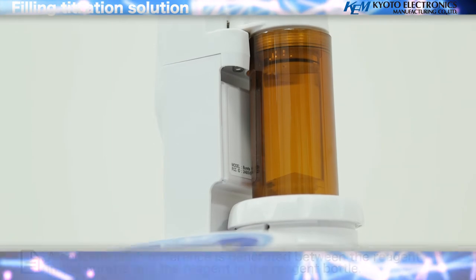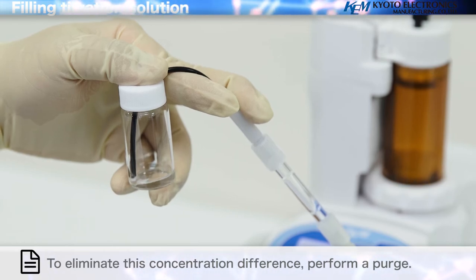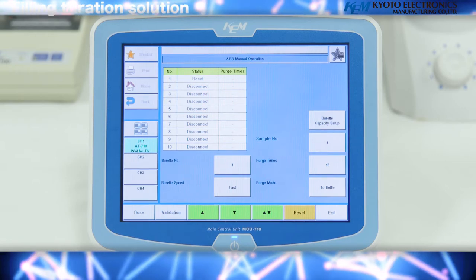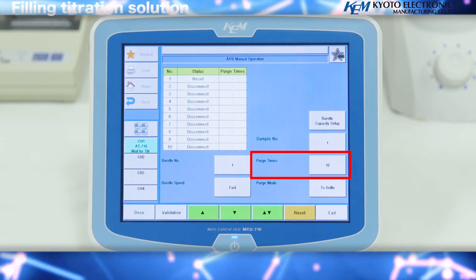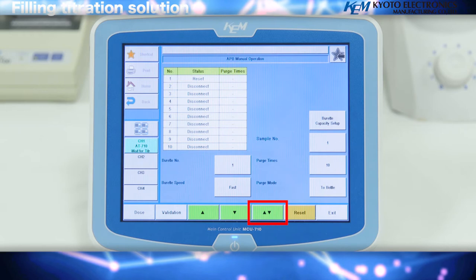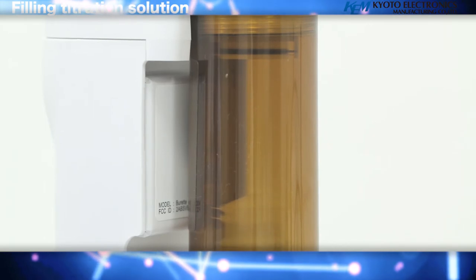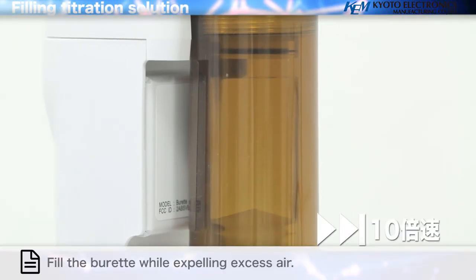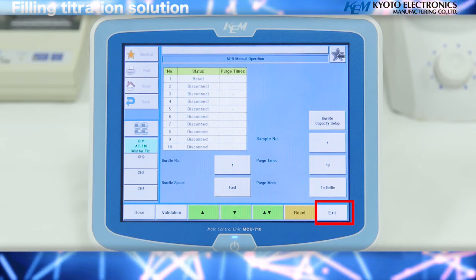Filling titration solution: a concentration difference is generated between the reagent in the burette and the reagent in the reagent bottle. To eliminate this concentration difference, perform a purge. Select the burette on screen, select Purge mode, select 2 bottle, set the number of times to purge to 10, and press the up and down arrow keys to activate the piston 10 times to fill the burette while expelling excess air. When the burette has been filled, press the exit key and return to the top screen.